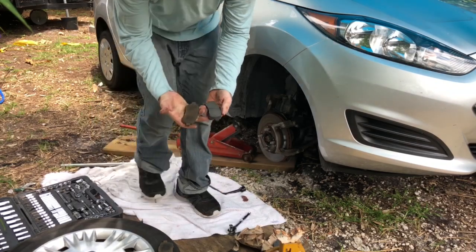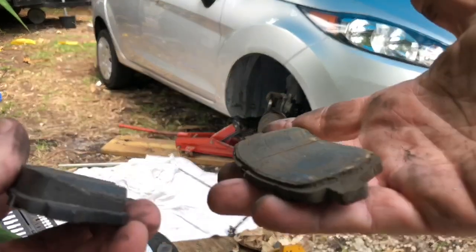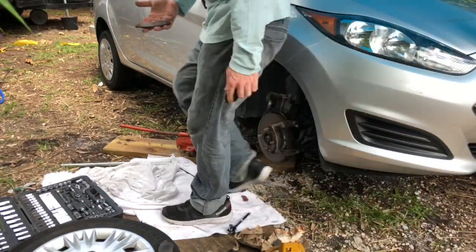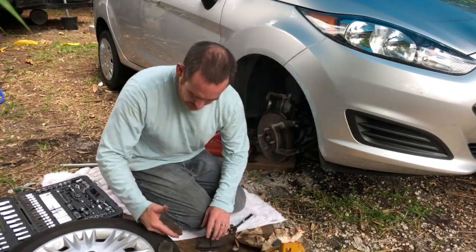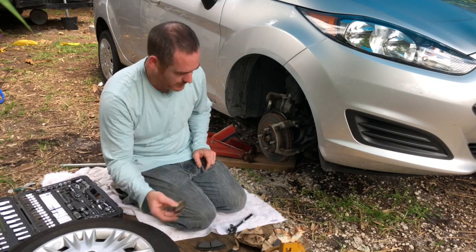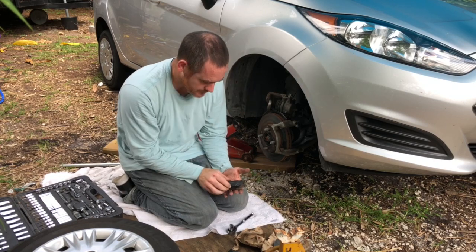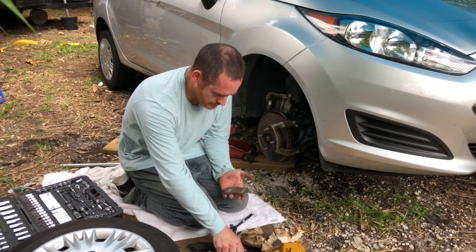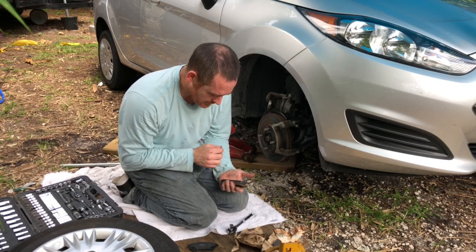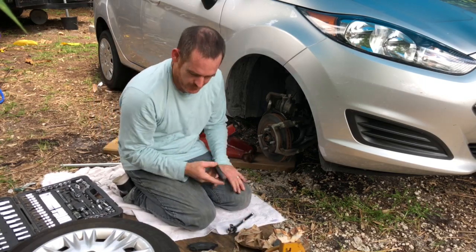Let me show you a close-up of a new and an old — I'm not sure if they're exactly matching here but let me show you. See, it's definitely time to fix these. I think this was on the back and this was on the front. Let me try to get one that matches up exactly. Maybe they're the same — so I'm going to go ahead and slide these in.